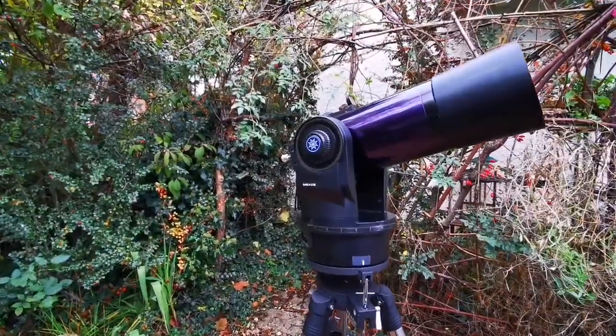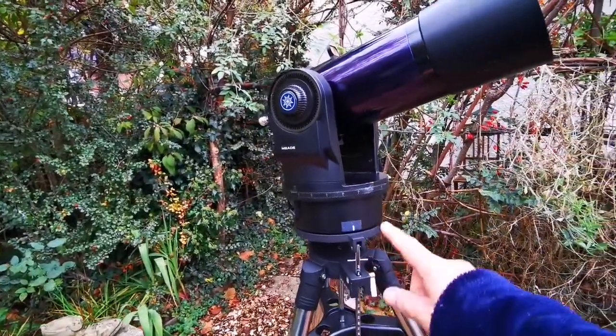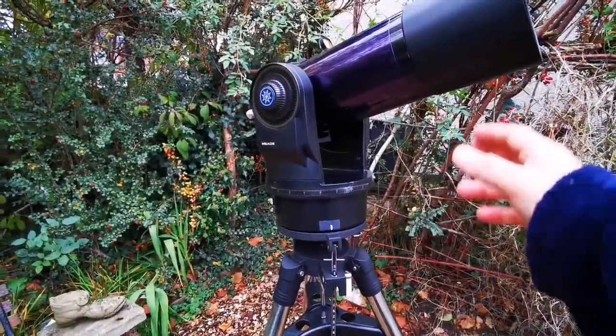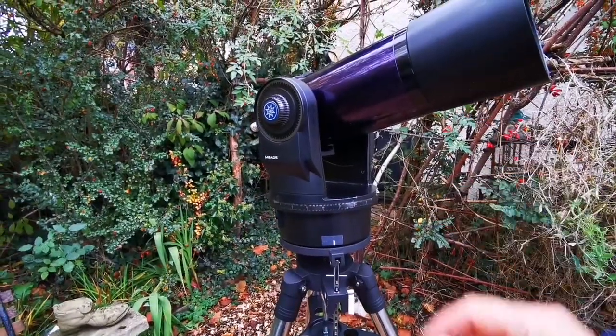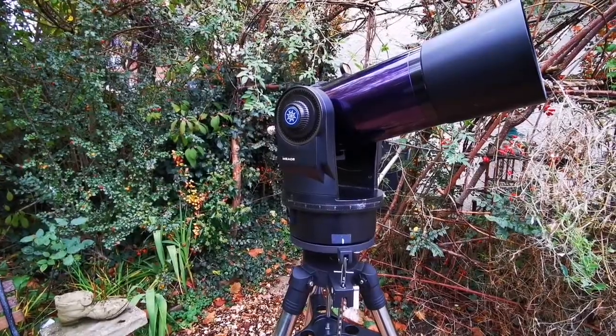Now that's tightened up. I need to adjust it for the latitude — we are in the UK, so generally around 50 degrees, a little bit more than 50. I will do a complete setup later showing you how to actually find an object.